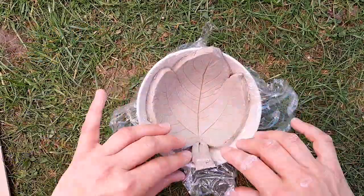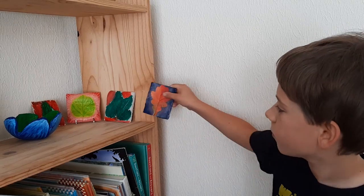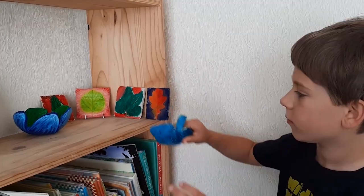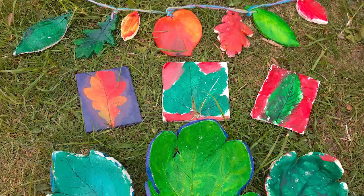I used a large fig leaf to make my leaf bowl. If you don't have any large ones like this, then use several joined together instead. When your creations are finished, find somewhere to display them in your house or give them as a gift to a special friend or relative.